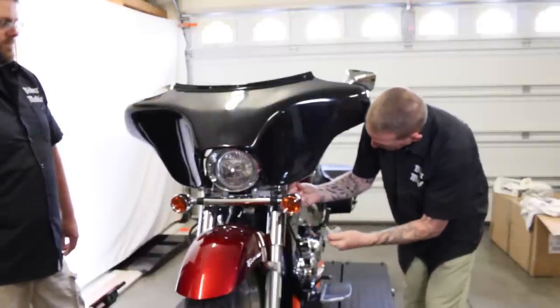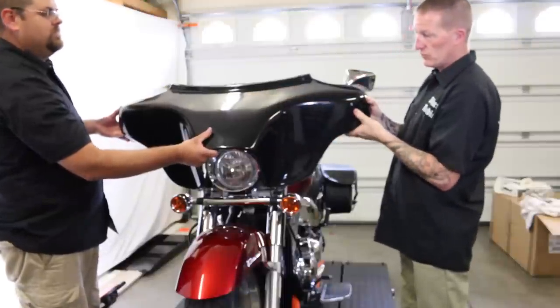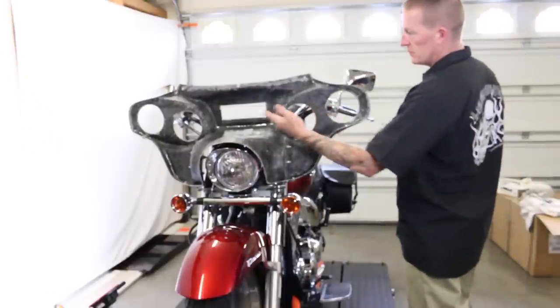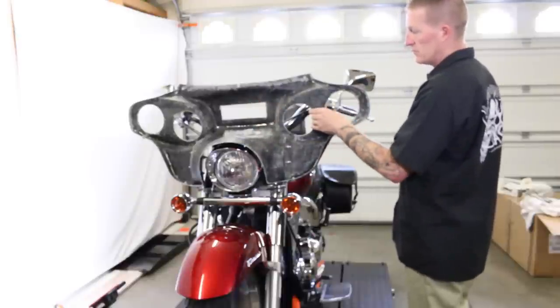They're going to take those out and then pull the front of that fairing right off. Now they've got all the bolts out of the fairing — the three on the top and the four on the bottom. They're going to lift that front piece off, and now we have access to the inside of the fairing. Now we can mount the stereo in the center in that rectangular slot, and then the speakers in the round holes.